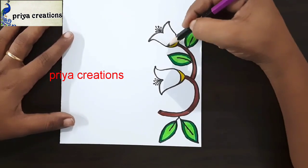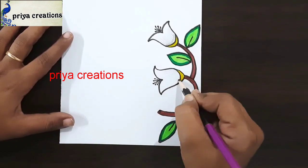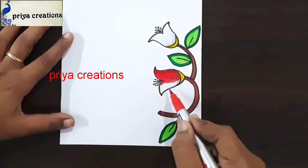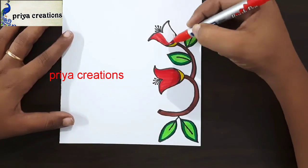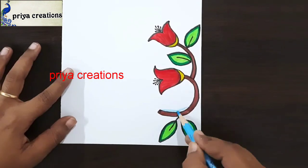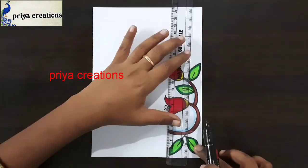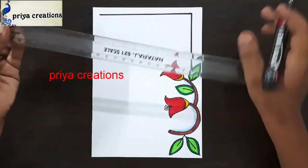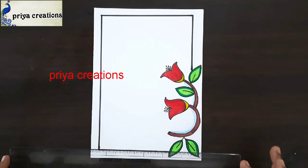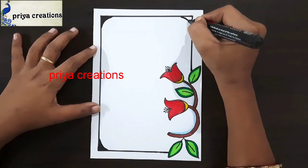I am shading with black color pencil — shade like this, down to upwards. This is red color brush pen. Now I am using light blue color pencil. I am shading with light blue color pencil. Here I am using black color marker pen for these lines. Draw a line like this. Fill this corner with black color marker pen.